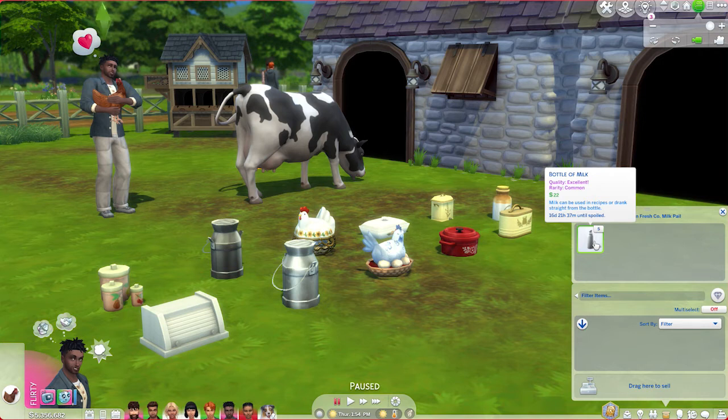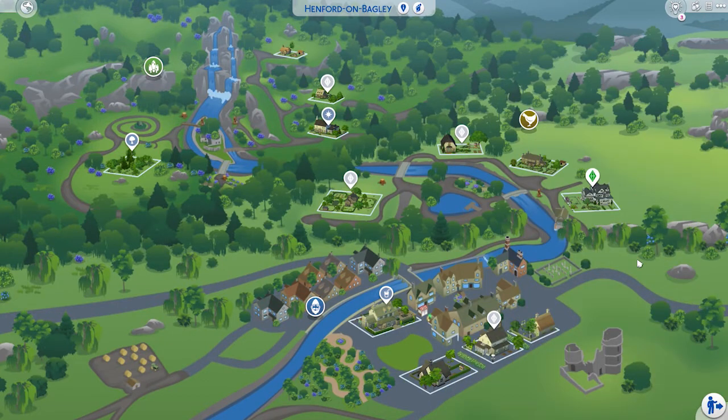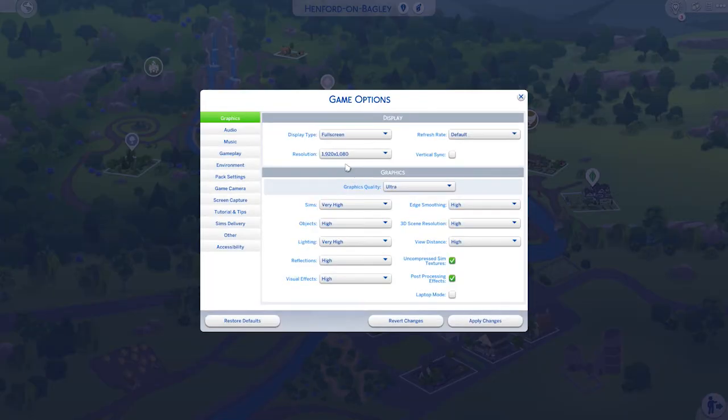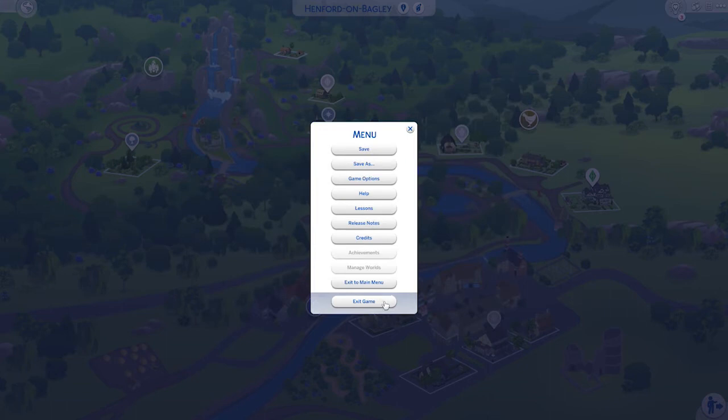Up next is how to install the mod. In order to use mods and custom content in your game, you first have to enable them by going to the options menu and choosing game options. From there, select the other tab and make sure that the enable custom content and mods and script mods allowed boxes are checked. Be sure to apply your changes, then completely exit out of your game.